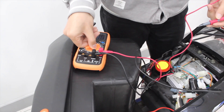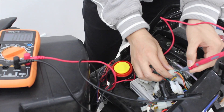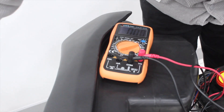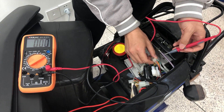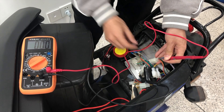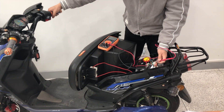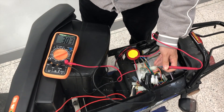Then, set the multimeter voltage to 20V to find the control valve. Keep the black pen on an active ground. When I read the pen on the green valve, there is no voltage when ignition off, and it is around 0.8V when ignition on. When you twist the speed regulating steering handle, the voltage rises up. So the green valve is the control valve.